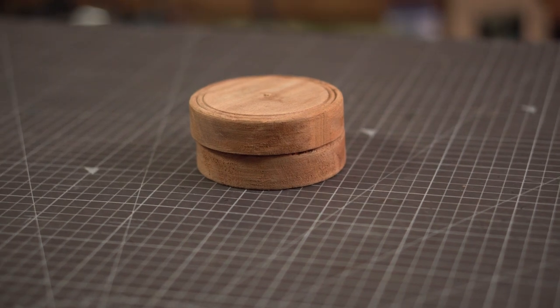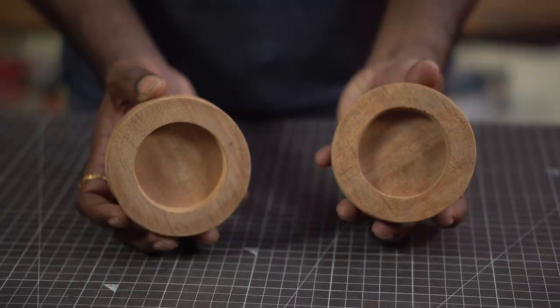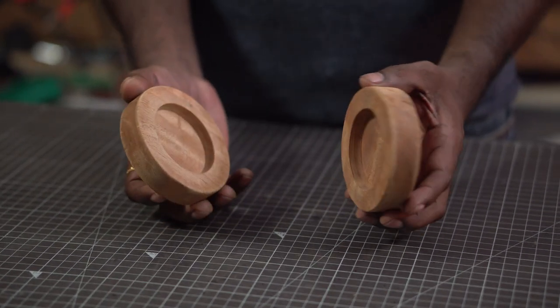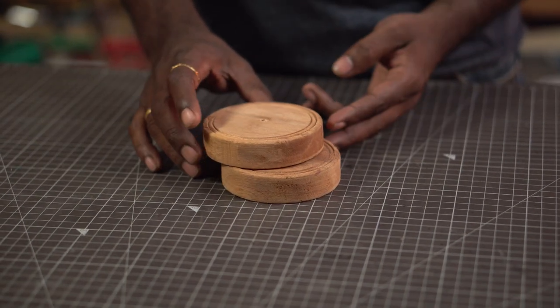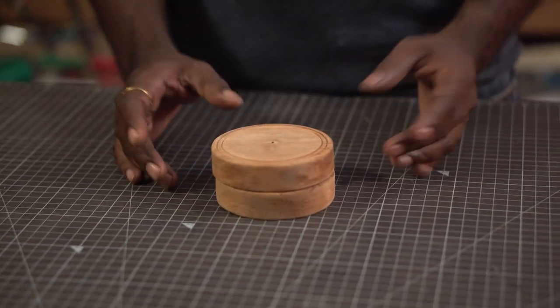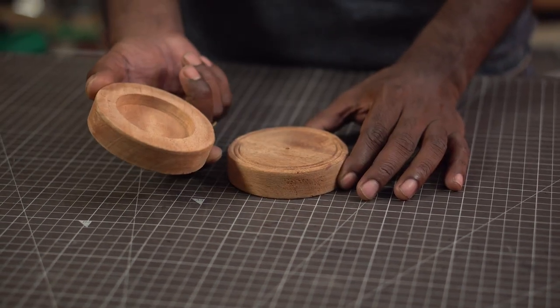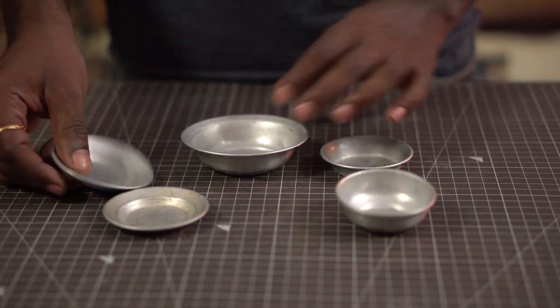Let us look at the materials needed to make this lamp. The base is made out of wood and these round pieces of wood are readily available in hardware or electrical stores. These are just 20 Indian rupees which is super inexpensive and takes away the hassle of making it. This wood is used as a conduit for light fixtures placed in the wall so that we don't have to drill the walls whenever we change the light fixtures. We've got two here, we're going to need only one.